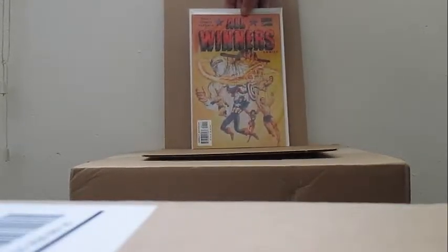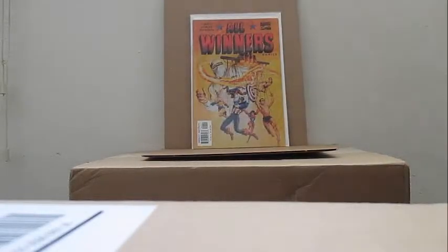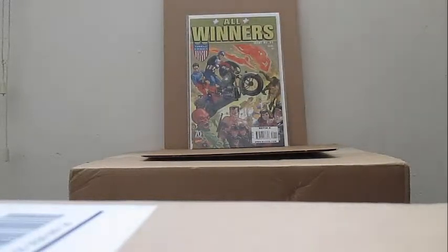Let's go into something really cool — it's got some reprints off of the internet, you saw this in one of my other videos. All Winners, 1940s from Timely Comics. This cover is reprinted and repainted from All Winners number 19. This isn't the original reprint but it's kind of like an anniversary issue.